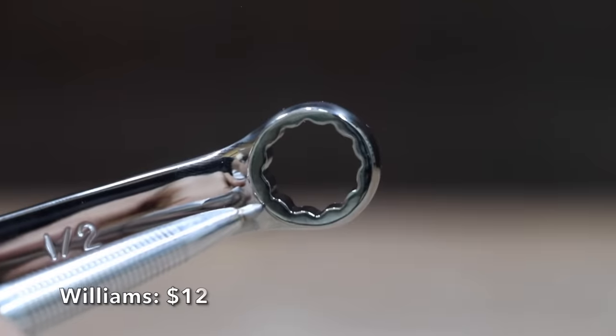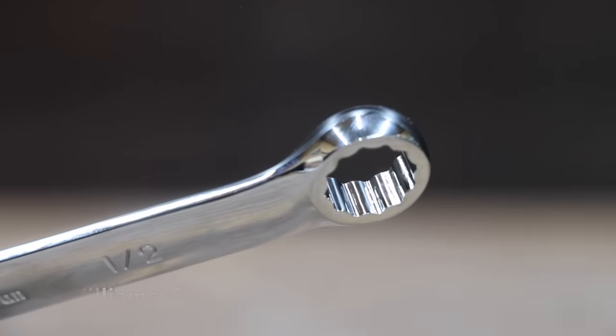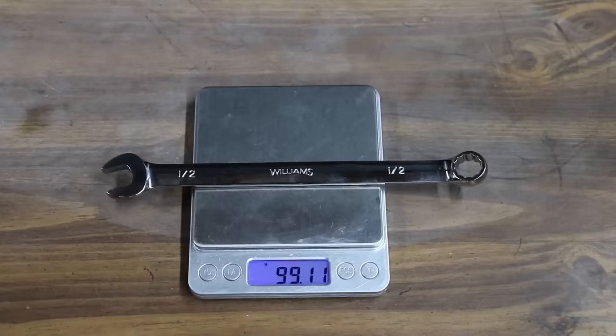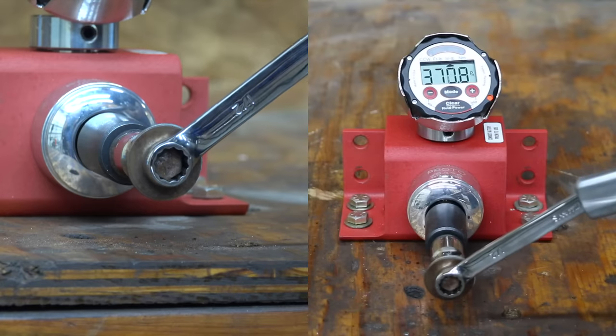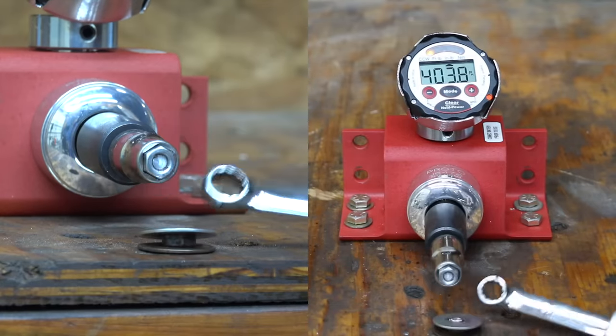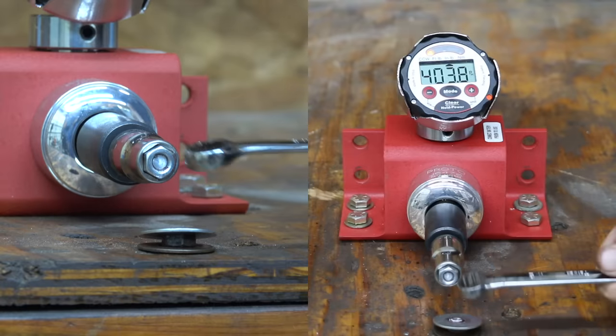At a price of $12 is this Williams brand. On the box end, the Williams has a lot less chamfer compared to the previous brands. The Williams is made in Taiwan and weighs 99.1 grams. Compared to the previous brands, the Williams has virtually no chamfer — there's just no way the Williams is going to slip with such a great design. The bolt broke at 403.8 inch-pounds.